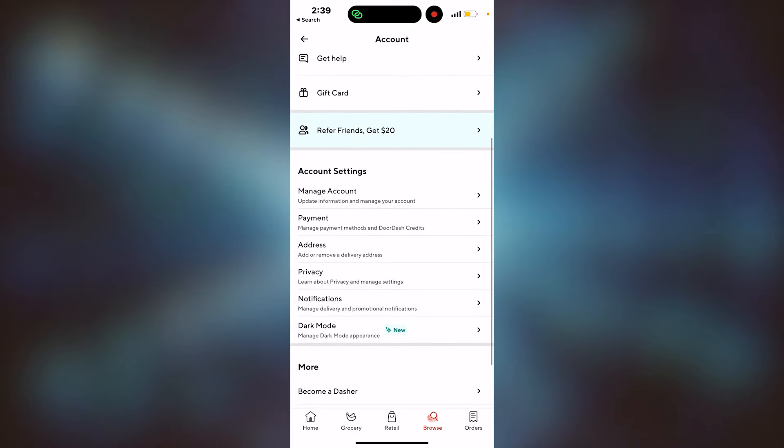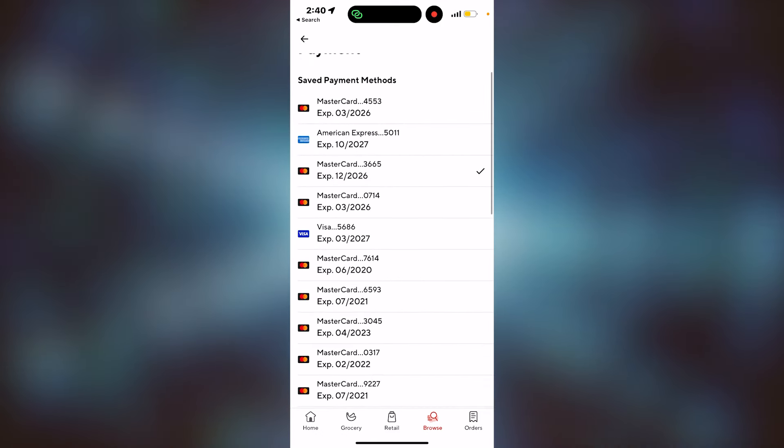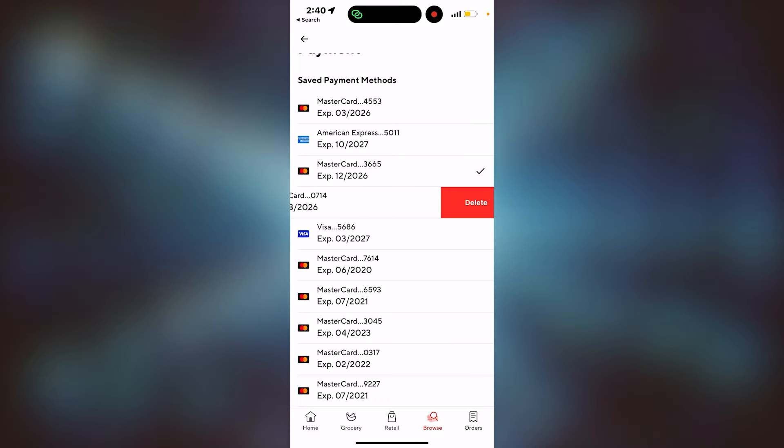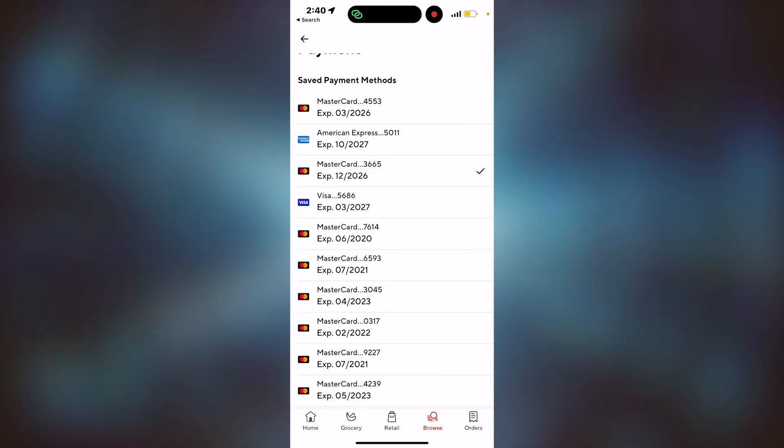Now that we're in here, we're going to go down to Payment. Click on that. Now you'll have all your payment methods. All you need to do is swipe right on one of them, and you'll see the delete button come up on the right. You're going to click that, and just like that, your payment method is deleted on DoorDash.